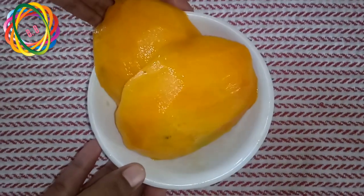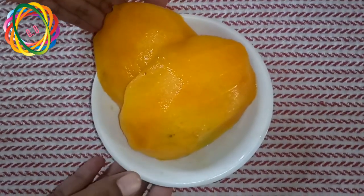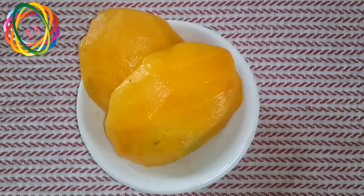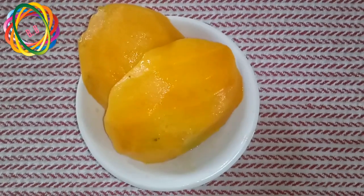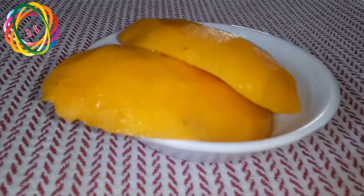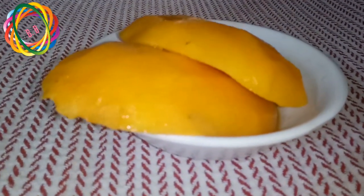I am going to add mangoes. I am going to mix it with a pulp. I am going to add 2 cups of cream and 2 cups of mango pulp. I will add two cups of milk.